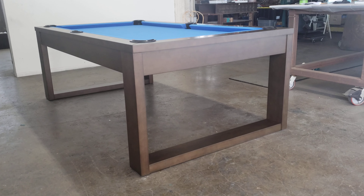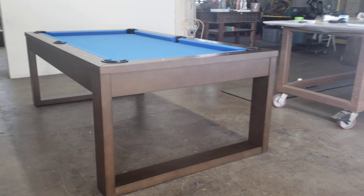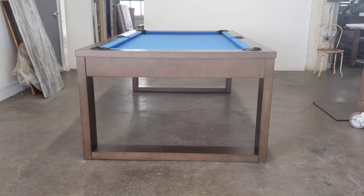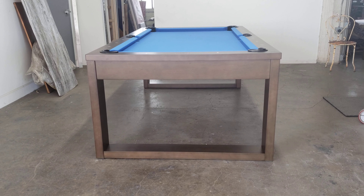If you have any questions on this model let us know. This comes in a seven and an eight foot. With the pandemic, stock has been tough — very hard to get — but let us know and we can find out when we can get one for you if you're interested.